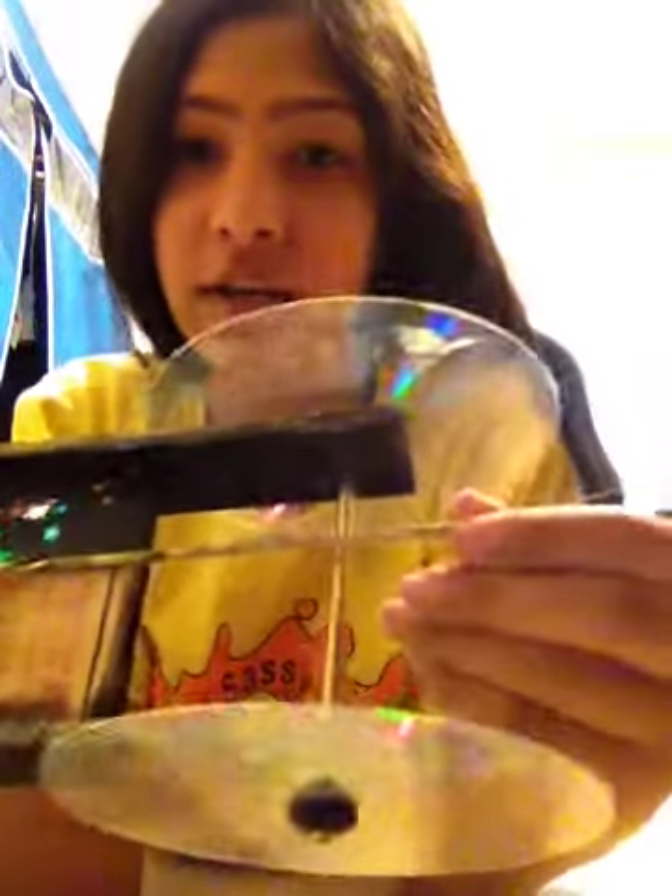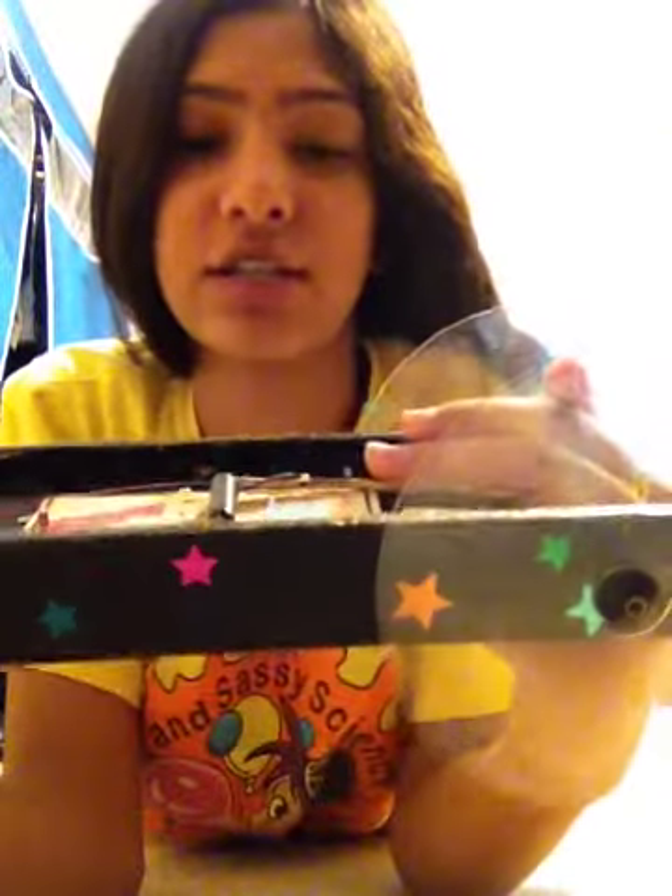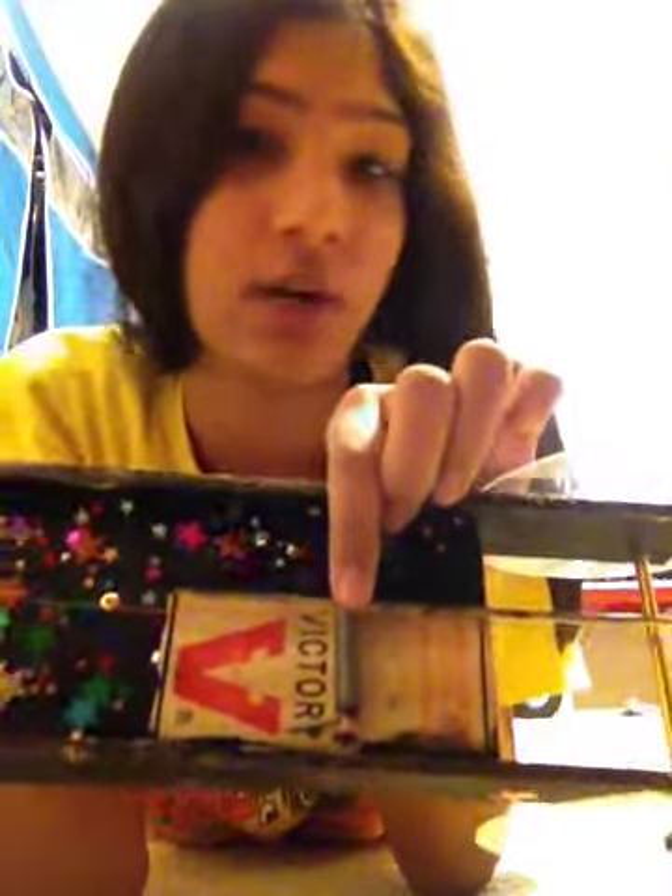The brass bar right here is attached to this mousetrap, and this is a spring that, after you wind it, this is the spring force that powers the whole mousetrap. There is a bunch of energy involved, but I'm just here to show you how it works.